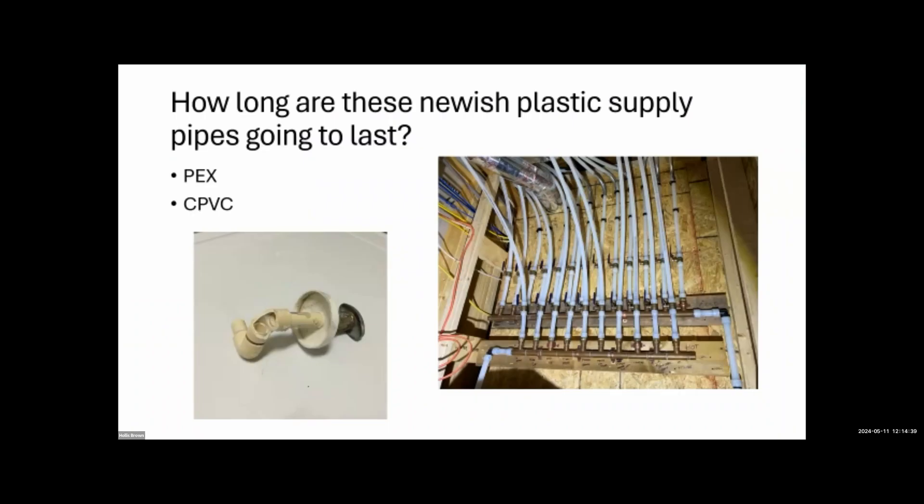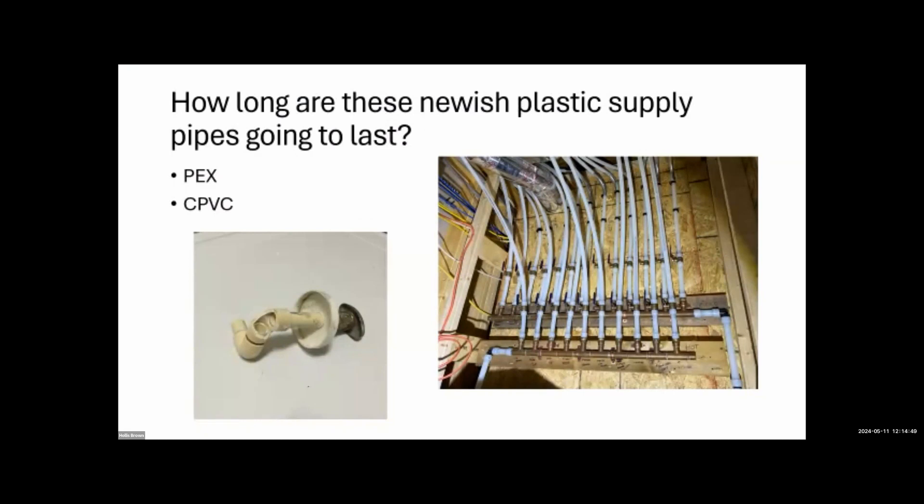How long will new plastic supply pipes like PEX and CPVC last? Approximately 50+ years — PEX has been in constant duty use in Germany for almost 60 years. It's been around a long time, just growing in popularity here. The potential weak point is the brass fittings, which can dezincify.